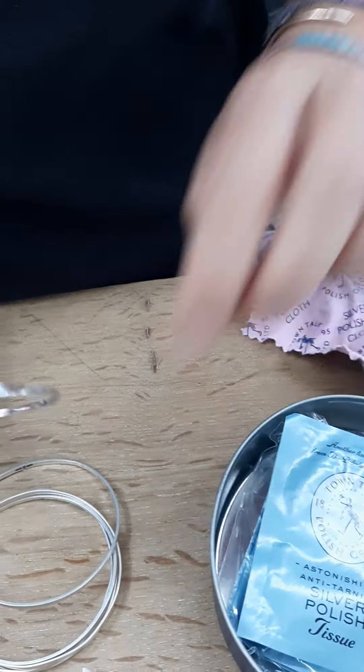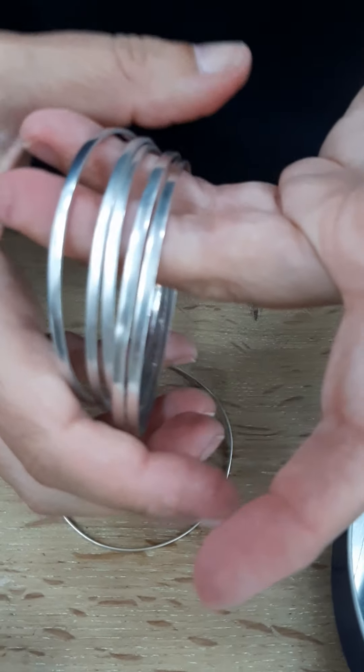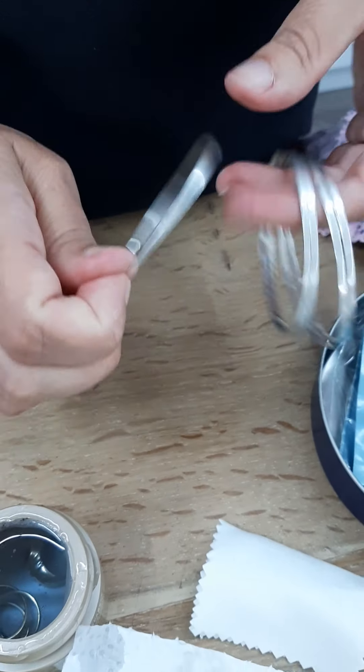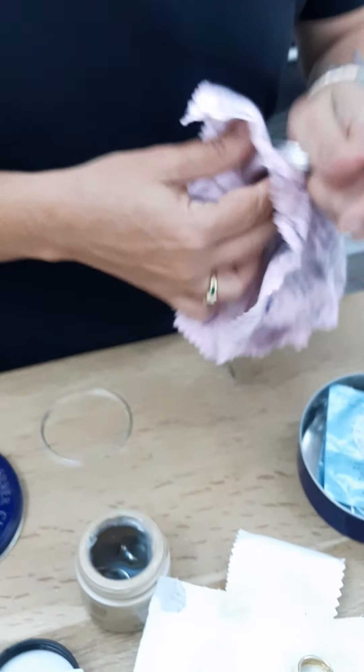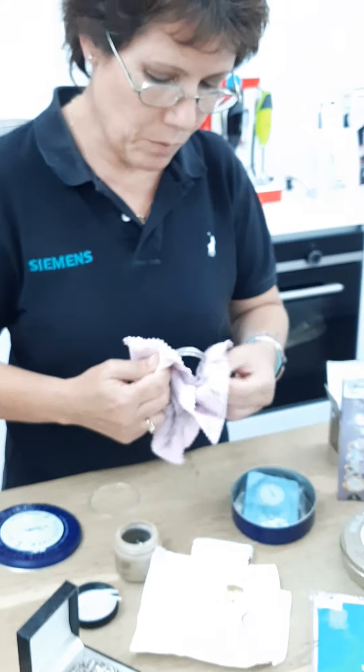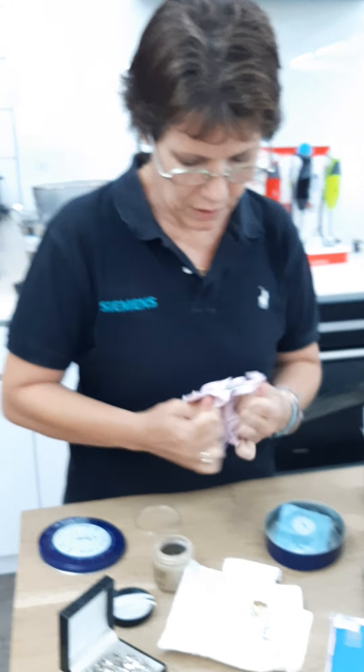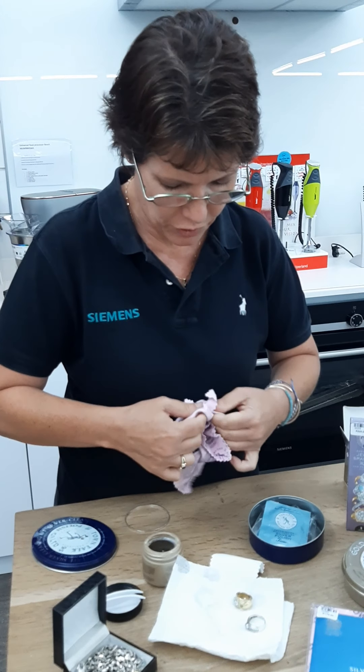So let's compare — and you can see, I mean, this is a completely different bracelet. I'm like my dad — every morning he polishes his shoes. In the morning I always give my jewelry a little bit of a clean. You'll never find dirt on my jewelry.